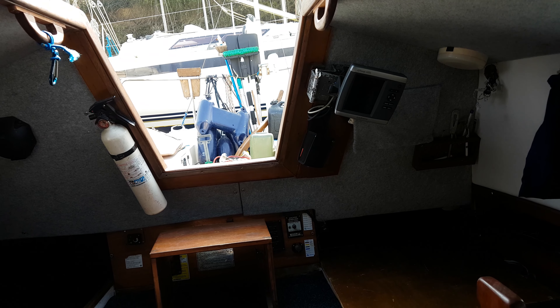Here we are aboard the Sabre 27. One of the domestic batteries is just out there — it belongs under the seat that I'm sat in, which I'll show in a minute. Nav equipment. And then the galley.